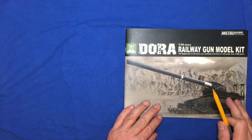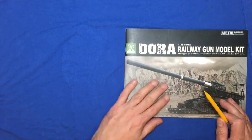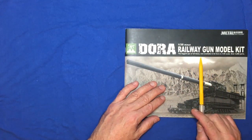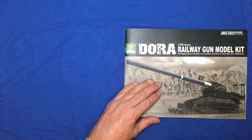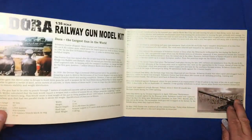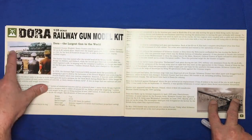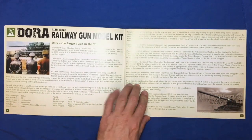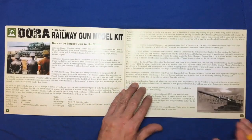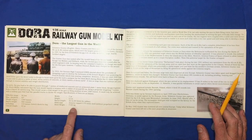Here we are at the bench with the instructions. It's a lovely card-backed manual — built to last. 'Biggest gun of all time, now available in kit, 1/35th scale, over 3,000 parts.' Inside there's some history about the gun — Hitler there admiring it — and the specs: 1,344 tons, the barrel alone weighed 400 tons, 43 metres overall length, each shell weighed 7,100 kilograms.